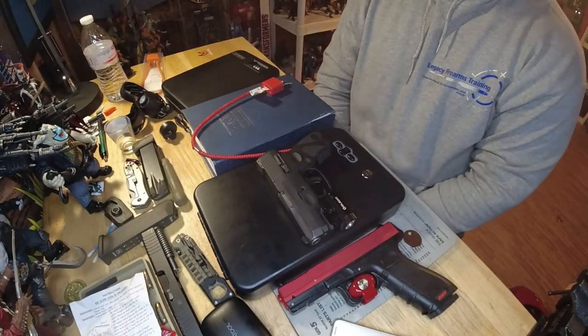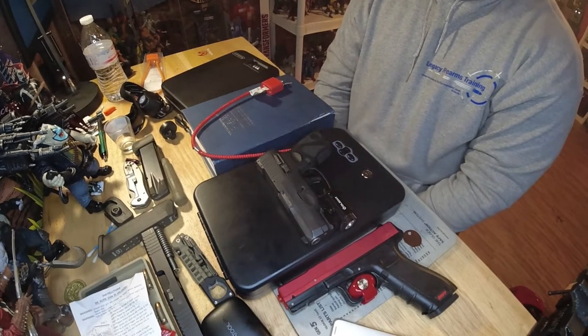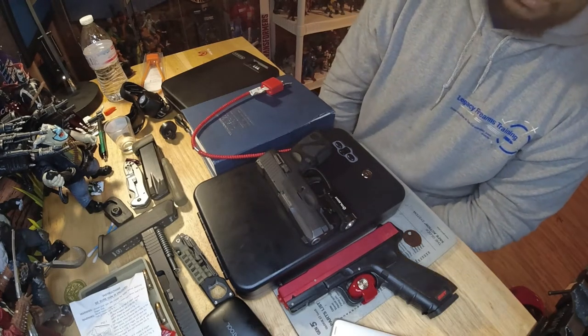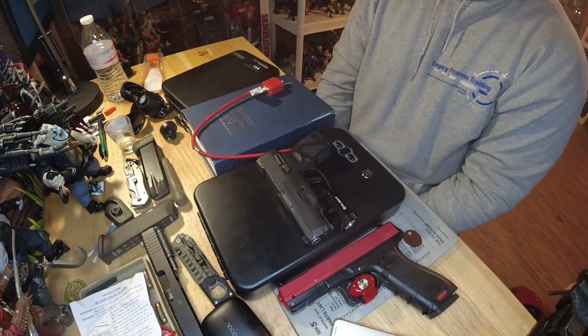I want to show you some different ways to think about storage when you purchase that firearm — you need to know how you're going to store it. So let's go ahead and talk about it. The first thing we're going to cover is the different types of locks. The most common way to secure your firearm is going to be a cable lock — so before you even walk out the store with that new gun.